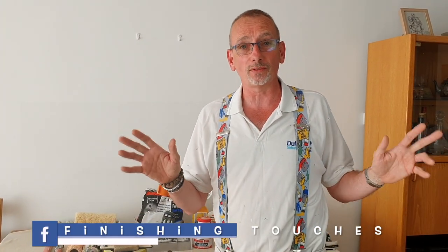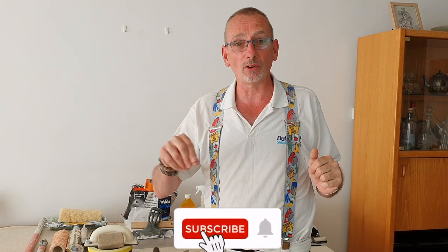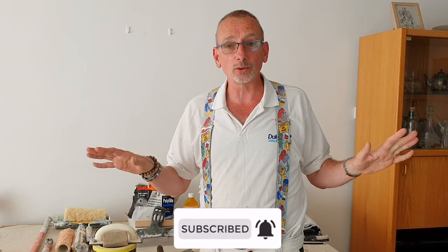G'day you lovely people. Today we're going to be talking about the basic tools you're going to need to decorate your home. If you like anything you see or feel anything's been useful, please like and subscribe to my channel. I really appreciate it. All the products are in the description below so you don't need to write anything down. I'm not paid or sponsored by anyone and all my opinions are my own. Right, let's get to it.